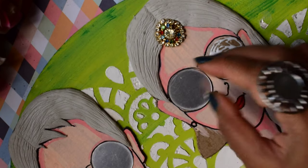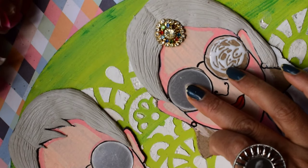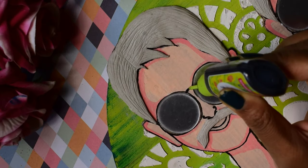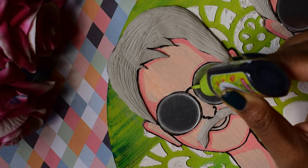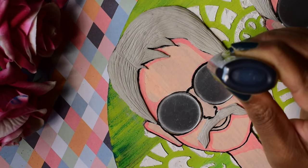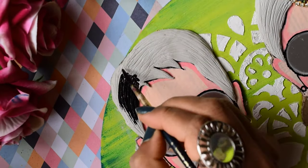We will add all the other elements such as the cutlery and goggles. I have used round mirror stickers for the goggles. Then we finished the rest of the colors, and using some rhinestones and ball chains, I completed all the goggles.